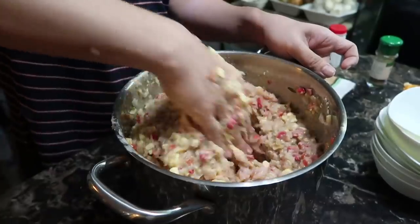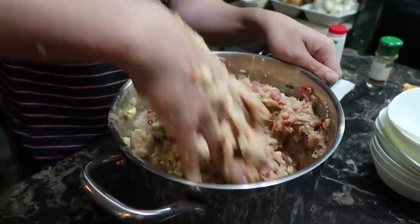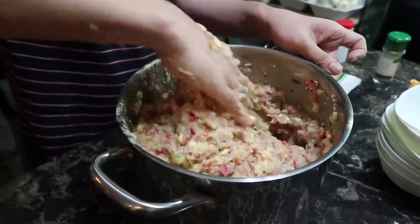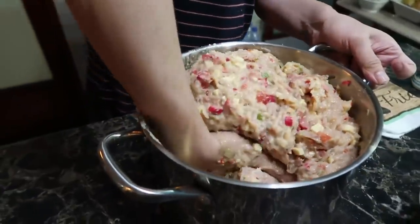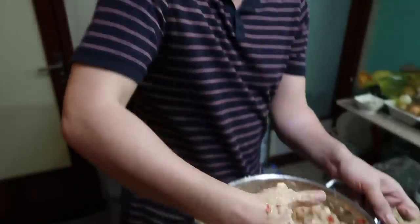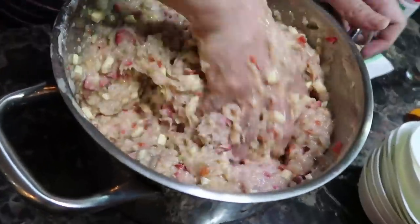Embutido is a type of meatloaf. In the Philippines, we normally put vegetables like carrots and raisins, but I didn't want to add carrots because they spoil fast. I put a lot of cheese because Mikey loves cheese! How do you know when you're done mixing? It takes at least 10 minutes — you mix it well so the ingredients will stick together.